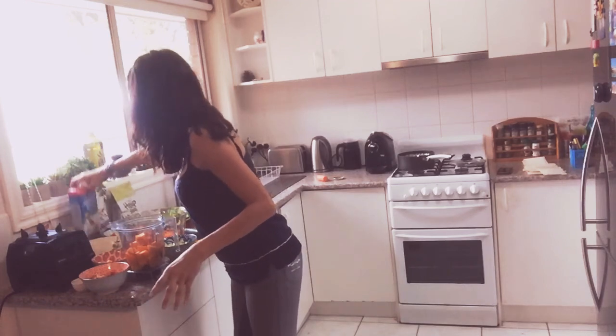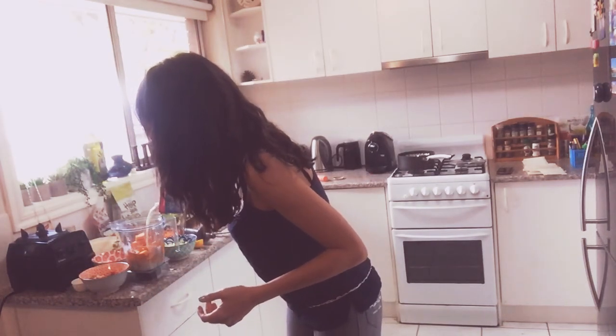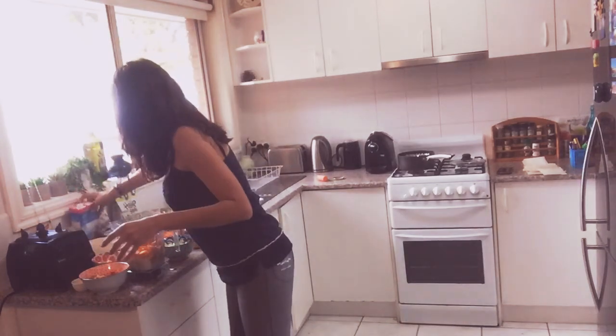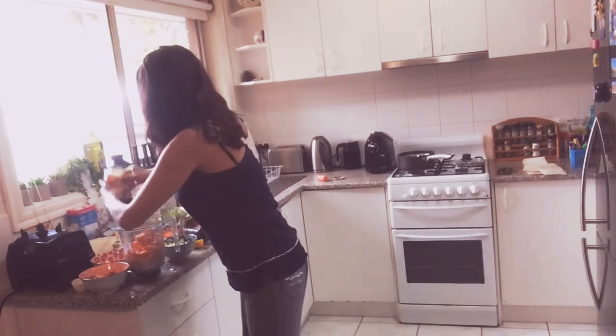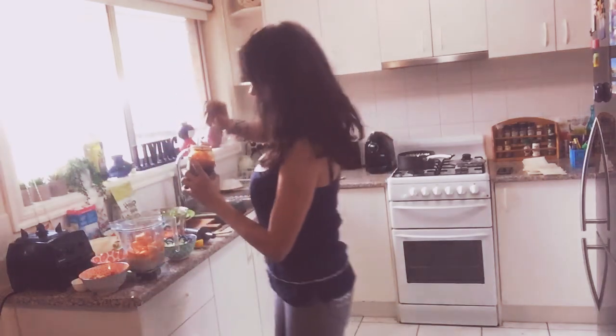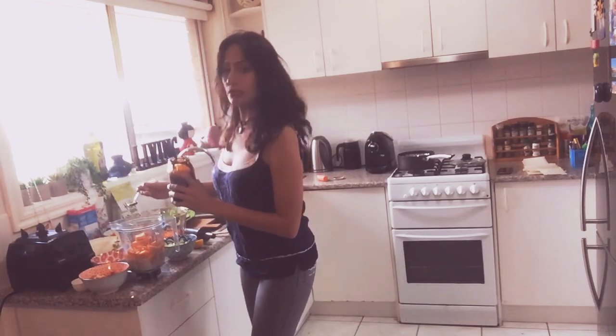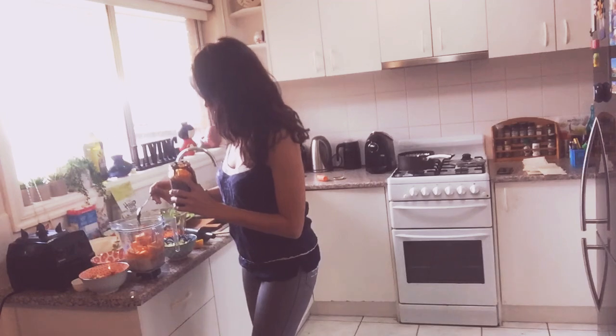We're adding some almond milk — about a cup — just to add some different taste. Then I'm adding a little bit of molasses as a sweetener. Molasses is much better than agave syrup or maple syrup; it has iron, calcium, and manganese. Just don't use too much or you might get constipated — just a warning! I'm adding less than a spoon, looks almost like a teaspoon, just as a natural sweetener to make it a little bit sweeter.